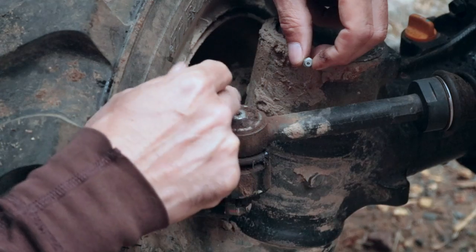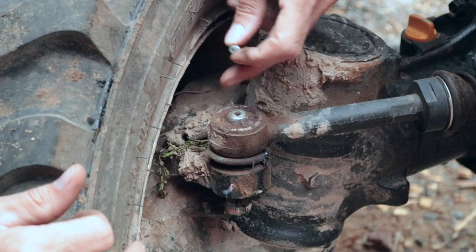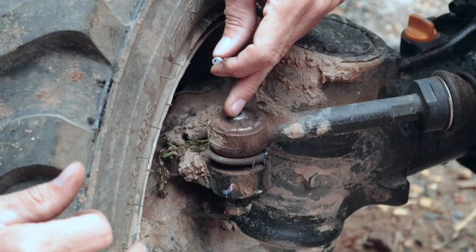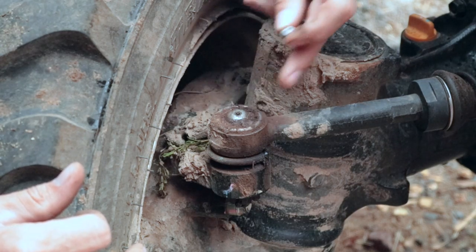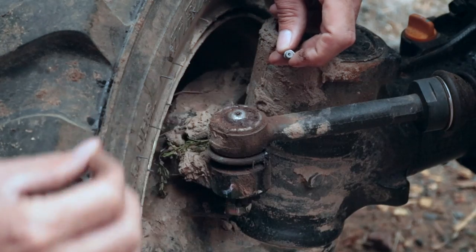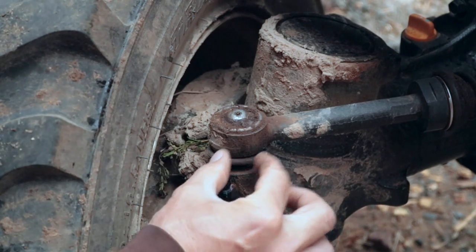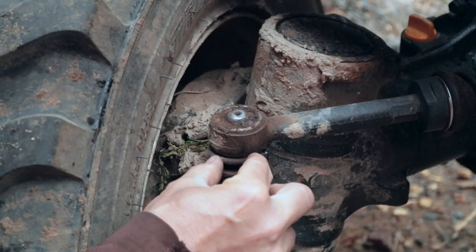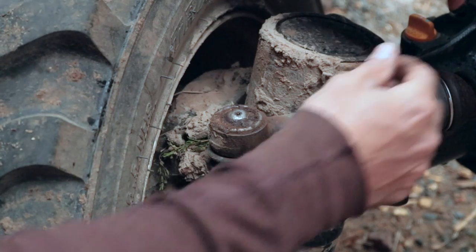So what happened here? Who knows — something, could have been a rock, could have been a stick that flipped up and knocked the top off and broken this off clean, with the threads remaining inside. Now if we leave this untreated — being it's just an open portal — dust, debris, water, and goo is going to get in there and introduce grit and abrasive material to the inside of this ball joint.